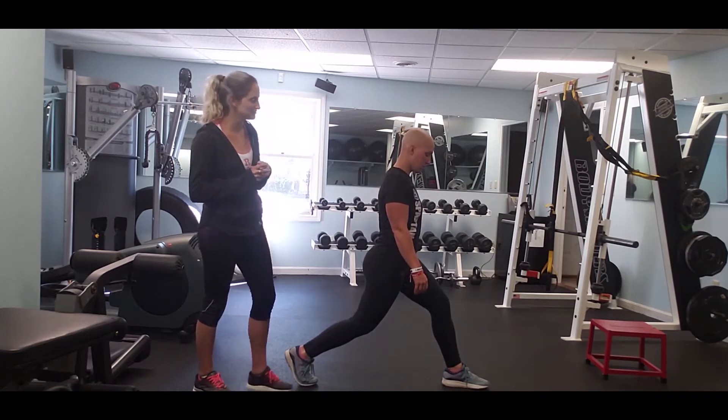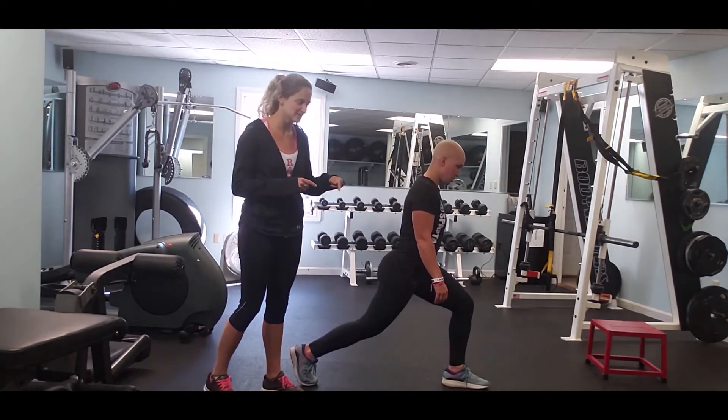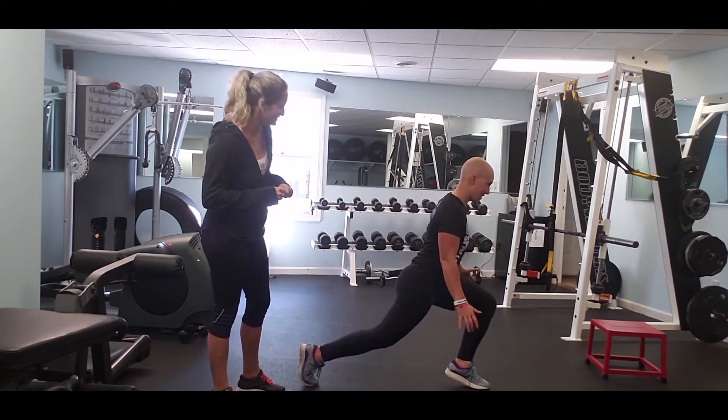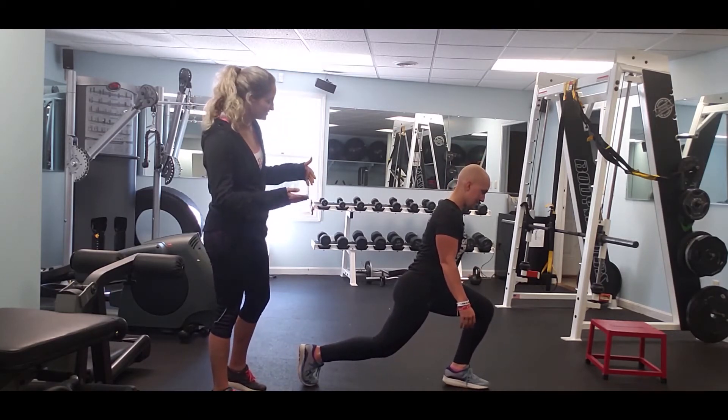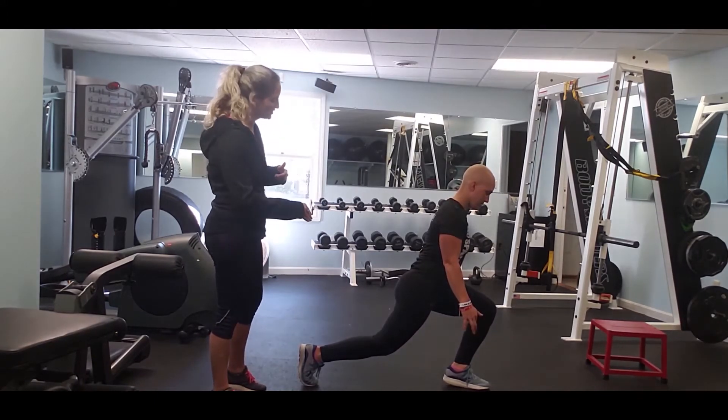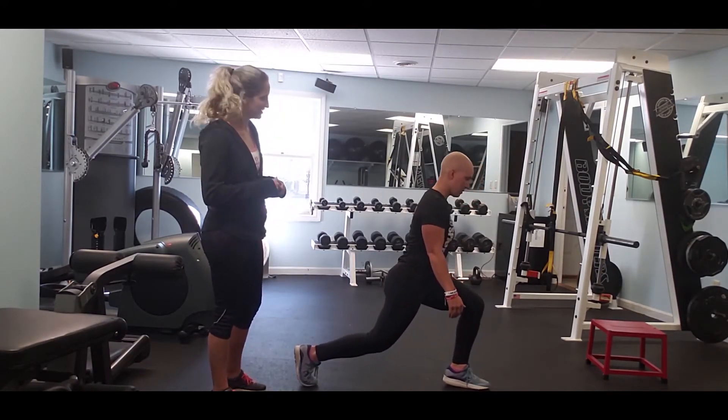Another common mistake is that people put way too much weight into the ball of the front foot. Candice isn't even engaging the right muscles here. We're going to remind her to put the weight in the heel of the front foot as she pushes up.